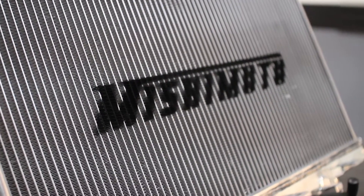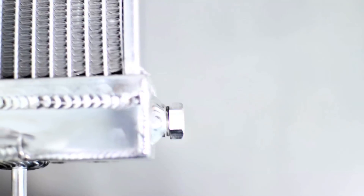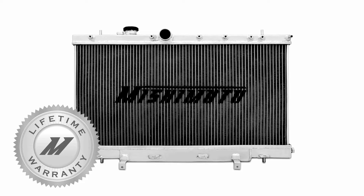The Mishimoto Performance Radiator features a 1.3 bar high pressure radiator cap, a magnetic drain plug, and is backed by the Mishimoto lifetime warranty you know you can trust.